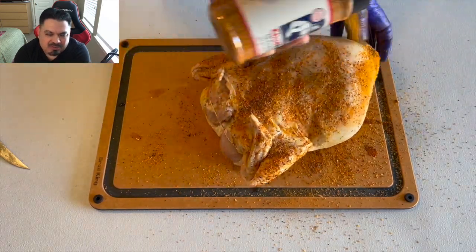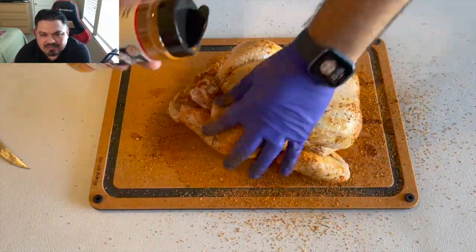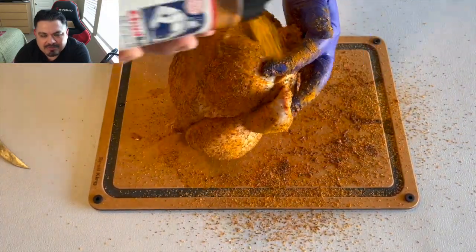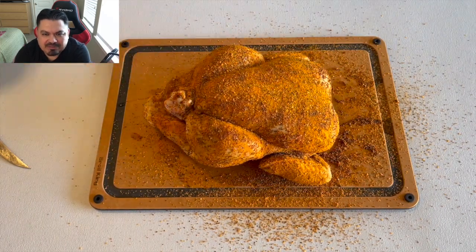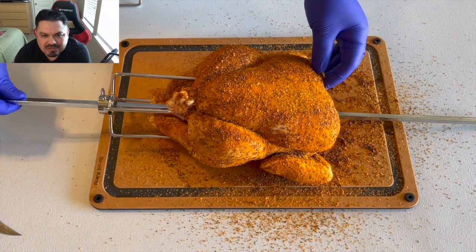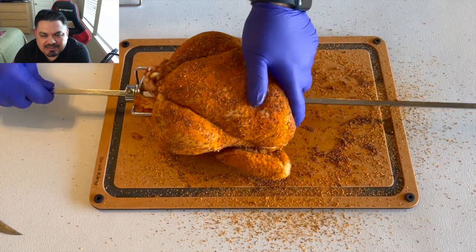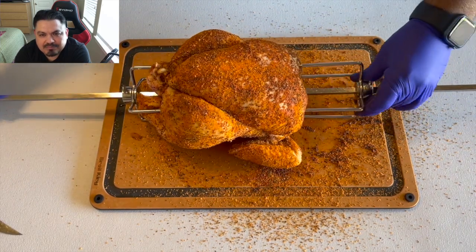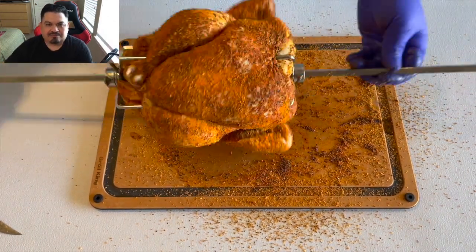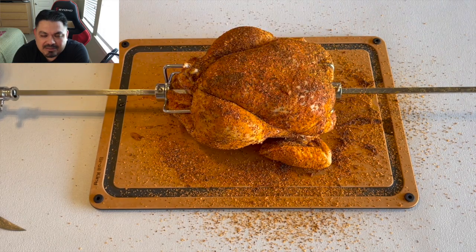Now I can come in with that Chud Rub and just hit it. The first thing I've noticed is this Chud Rub — I've never used it, it's my first time. It has a very good scent to it; I can't wait to try this thing. I've got the chicken pretty much covered up. I'm going to put it on the rotisserie and press it on there nice and firmly, same with the top spike — nice and firm. Touch up a couple of spots that dropped some of the rub.